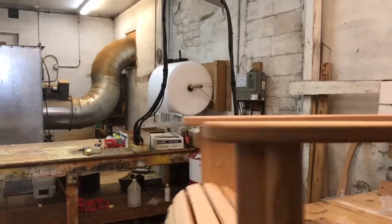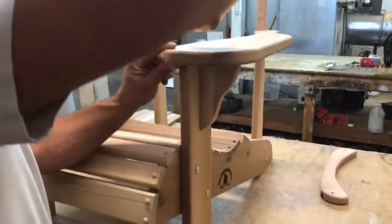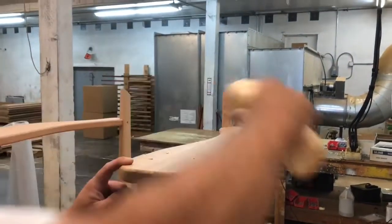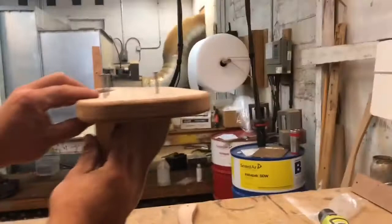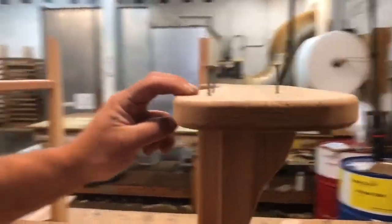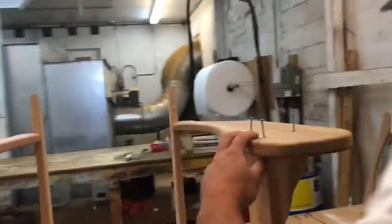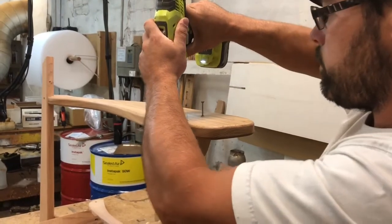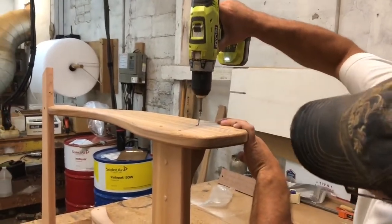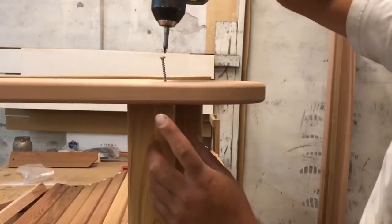Next we'll turn the chair around, make sure the legs are staying flat. With glue and two-inch screws in the arm, you want to make sure these screws are lined up straight with the leg and straight with the other side of the leg.